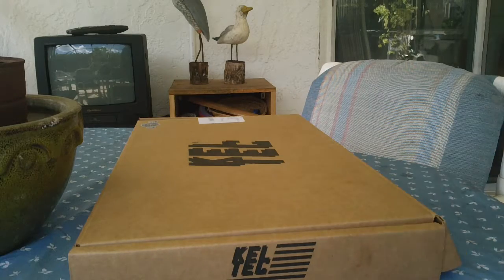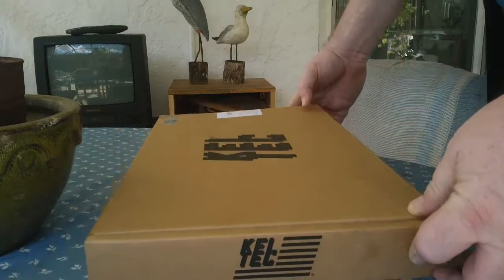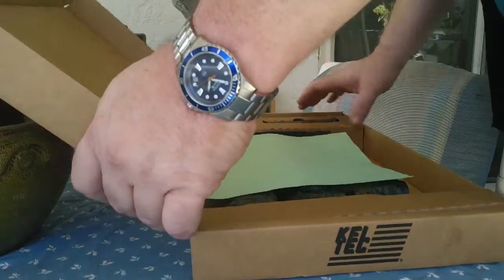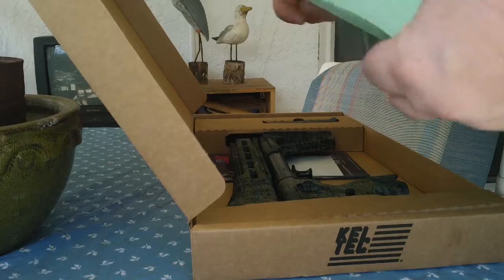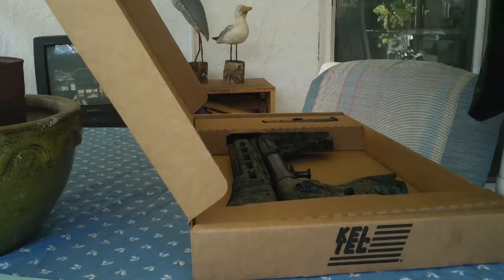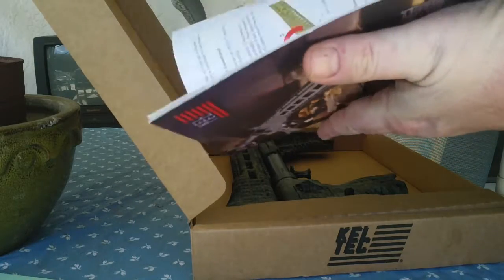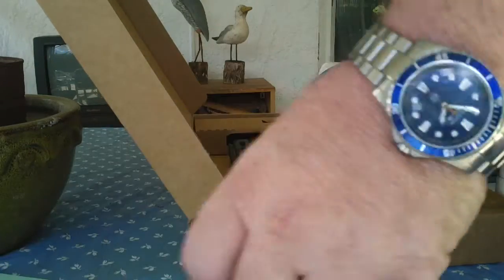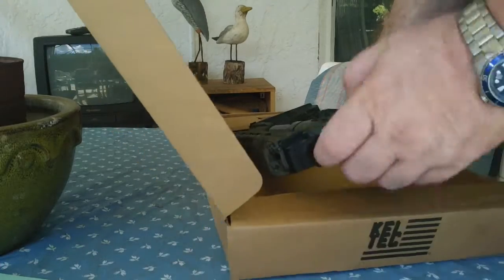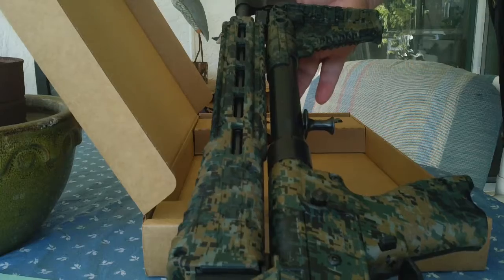Here we are, got a Kel-Tec Sub-2000 for a Glock 17. Kel-Tec sticker, brochure, and it's in digital camo.